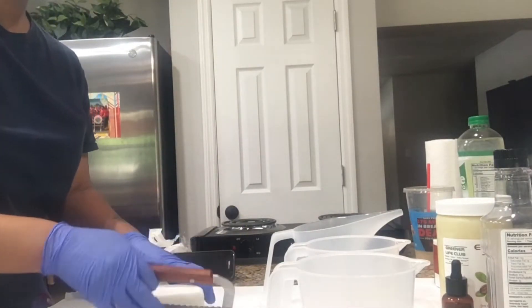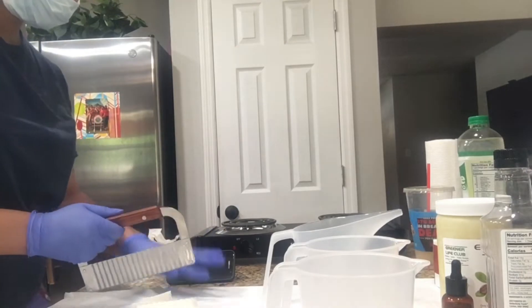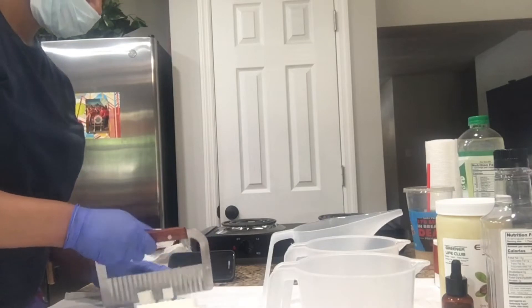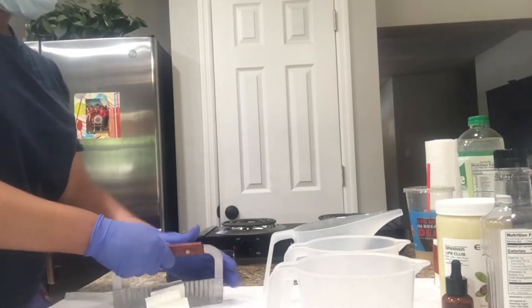Right here you just see me cutting the pre-made base up into chunks — it's easier to melt that way. You can melt the melt and pour base via the microwave, or you can use the double boiler method, or you can use the electric heater or warmer that I have plugged in over there.